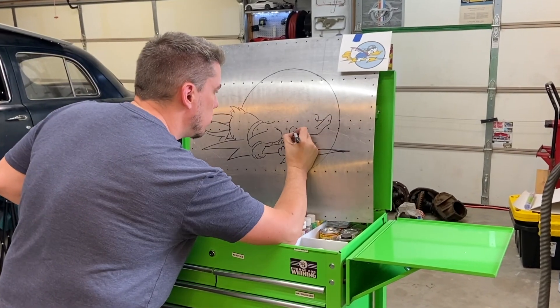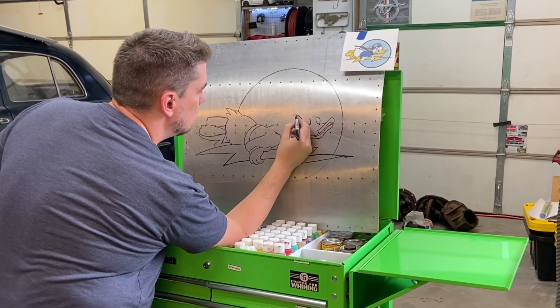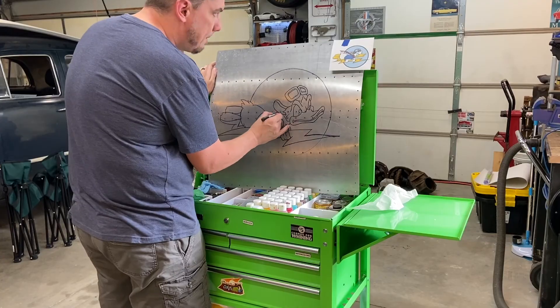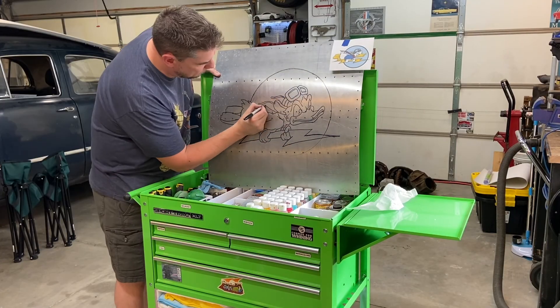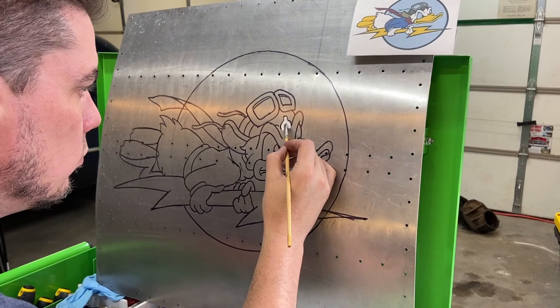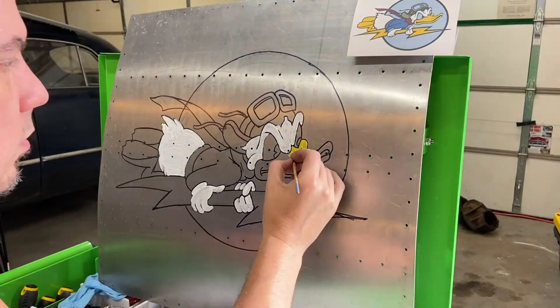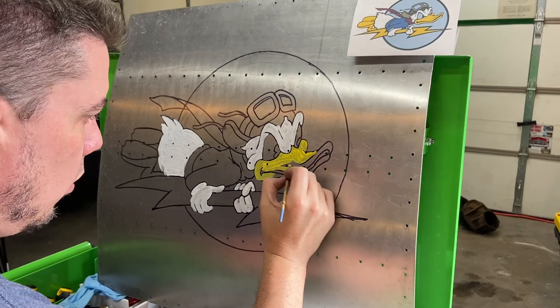I had a piece of aluminum, did a real subtle bend on it, and added a bunch of quote-unquote rivet holes. I hand-sketched Donald Duck on there in pencil, and now I'm going over it with some Sharpie. Here I'm adding some white acrylic paint, and here some yellow acrylic paint.